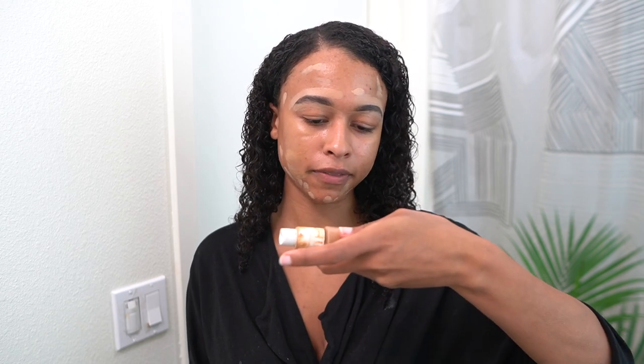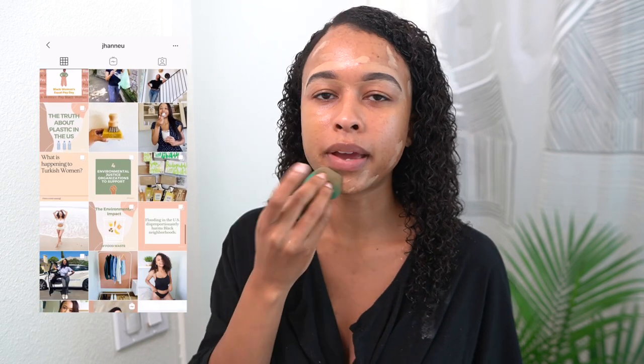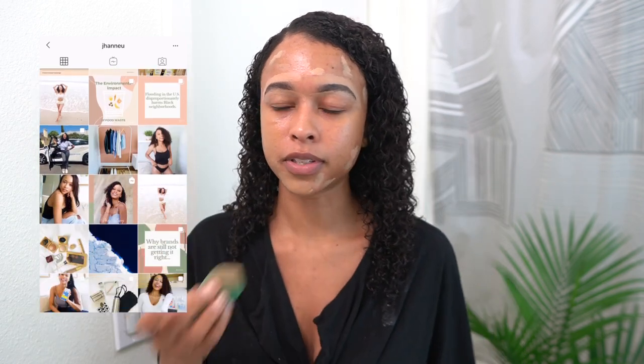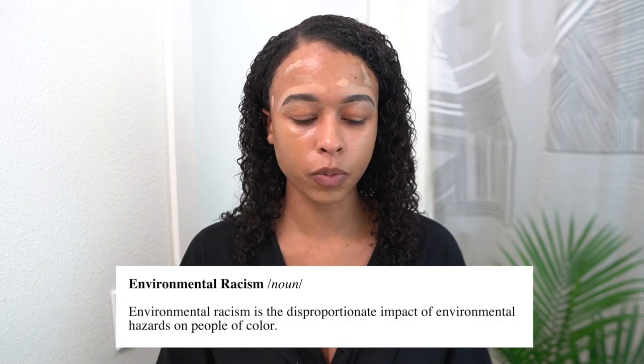I'm using foundation from Pacifica — they actually have a take-back program. You can pick this up at Target and it's pretty affordable, 100% vegan and cruelty-free. It's important to be inclusive in both content and products, because if we want everyone to be a part of the sustainability movement, we have to make things accessible. On my YouTube channel and Instagram, I talk a lot about how we need to make the sustainability movement more inclusive, and I also discuss environmental racism and bring light to the issues going on in the world.